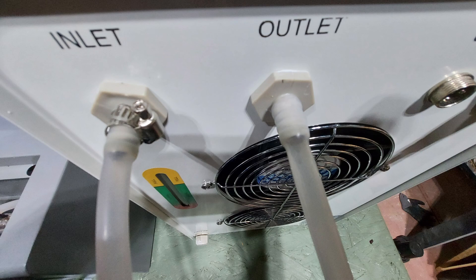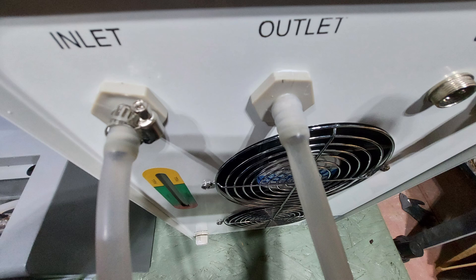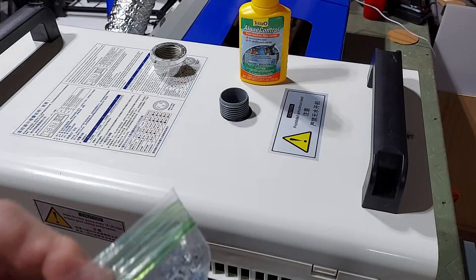Connect the water outlet on the laser to the water inlet on the chiller, and the water inlet on the laser to the water outlet on the chiller. Push the hoses all the way to the back and put the clamp on, but don't make it too tight — you can deform or break the silicone hose. Just tighten it a little bit.